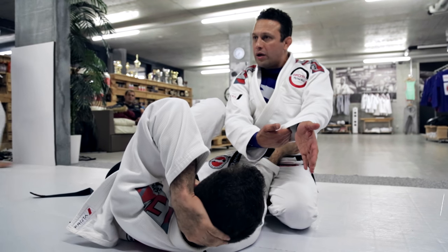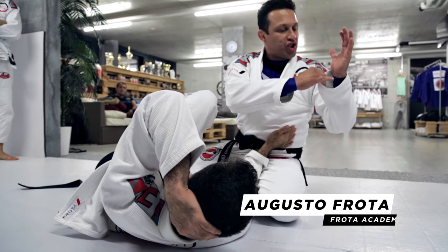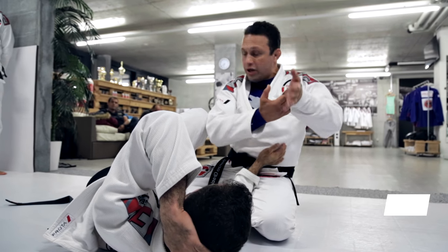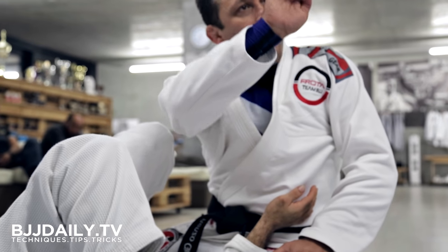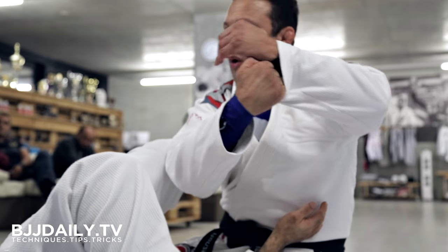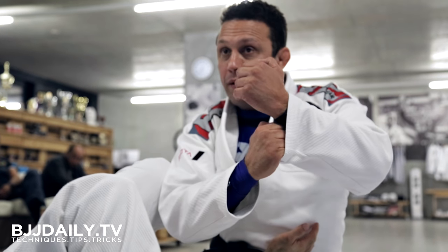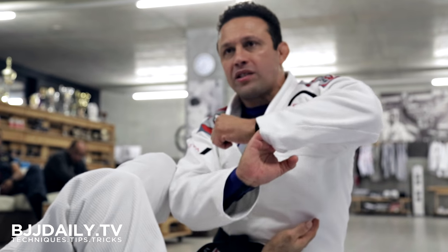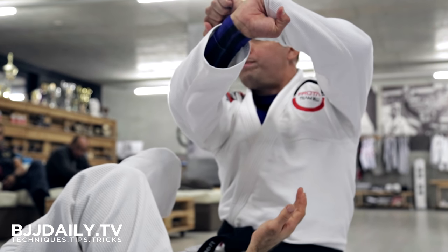Then I go this way, look. Remember, I always grab shallow, just on the seam, just the tip of your four fingers. And every time when you're finishing this, your palm has to go out like a cat, because any other way you grab is gonna break your grip. If the guy resists, it breaks your grip. But like this, you can hang on the bar there, you won't be able to break it.